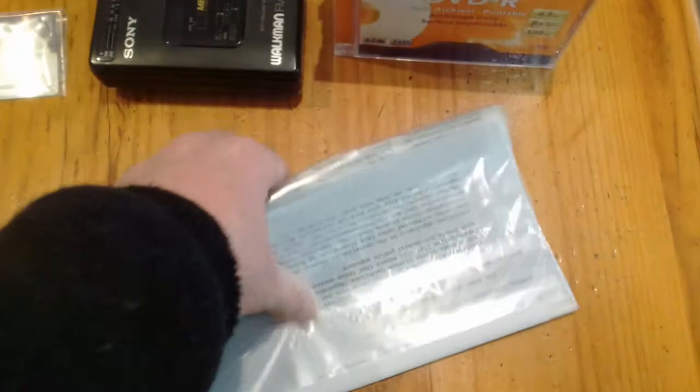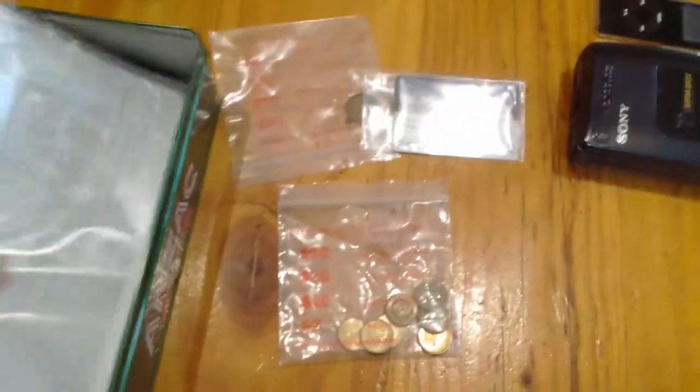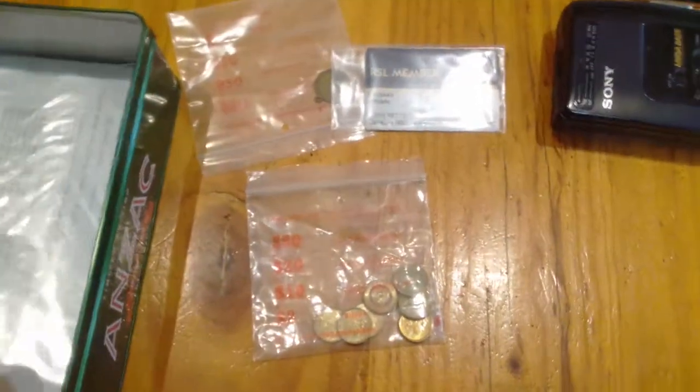I've actually got an old tin which I'm going to throw it all into. The likely thing is, everything just fits in quite easily.